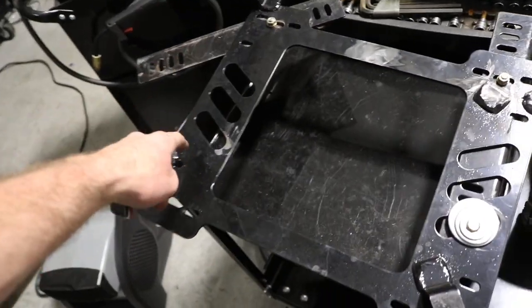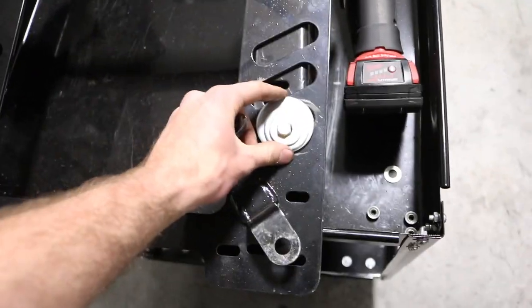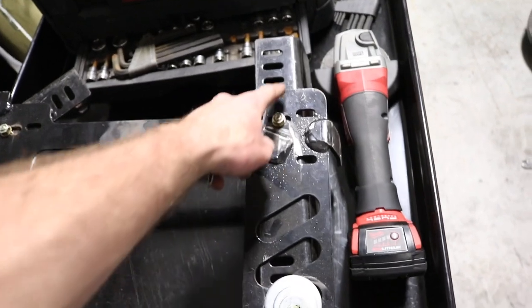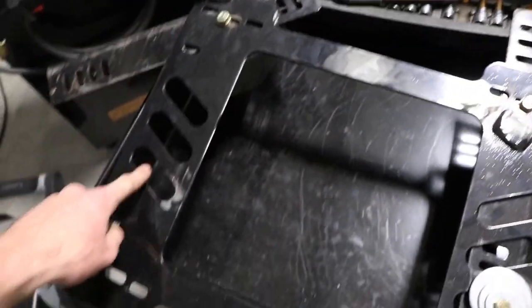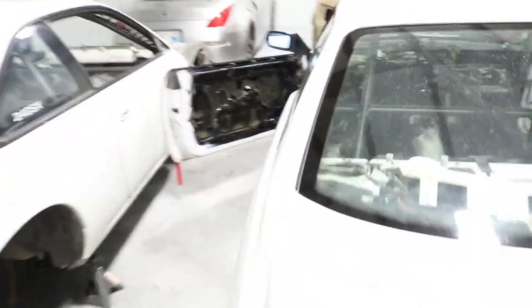I'm about 6'4", so I need leg room. These holes did not quite line up where I needed them to. I ended up having to put some big thick washers right here going into these holes. So I think I'm just going to go ahead, grind all this off and weld it together — it's never going to come off again, but it's where I need it to be. We can get these seats back in the car.